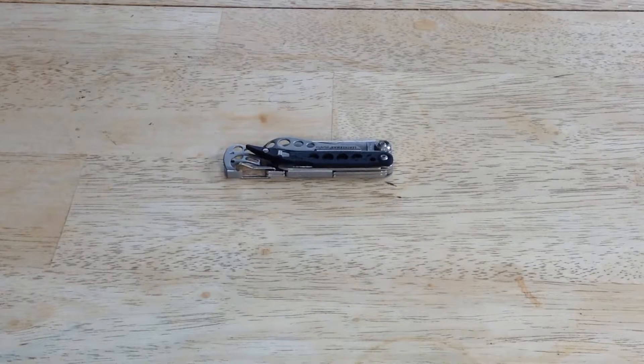Hey, what's going on guys? I got another knife review for you today. Today I'm going to be talking about my new favorite multi-tool, and that is the Leatherman Style CS.